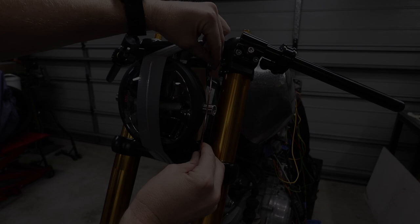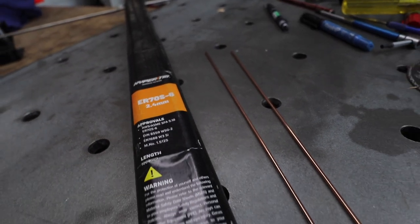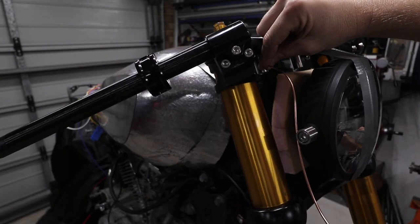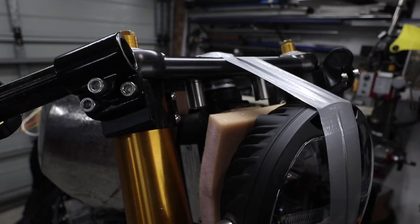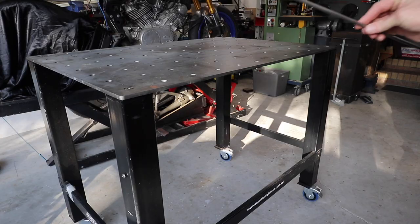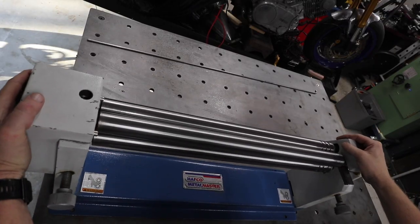I have absolutely no idea how I want this to look, and that's why I'm using 2.4 millimeter TIG wire. It's one of the cheapest ways to get the design look that you're after, and then you can move to the more expensive material that you actually want to make it out of.